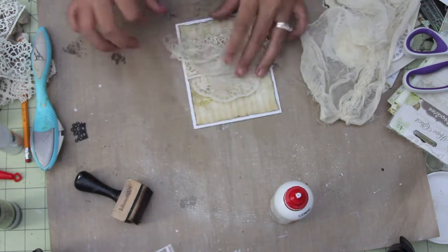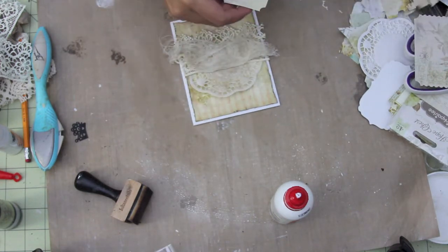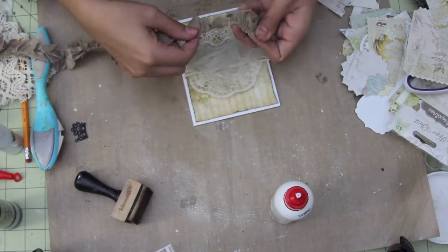I don't know what it is — it's just really fun texture that it gives projects. Trying to figure out which die cut I want to use, kind of going back and forth which one I want.